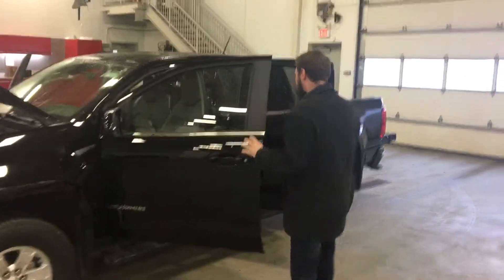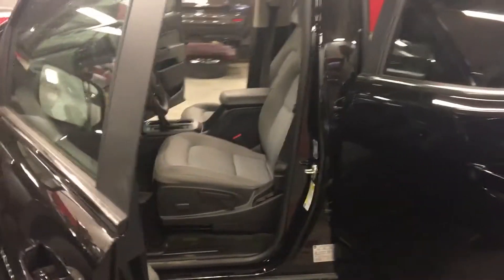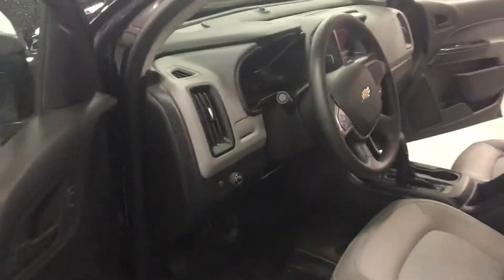Inside of this vehicle, Tom, you're going to have your power adjustable driver's seat, cloth seats, automatic daytime running lights, power windows, locks, and mirrors. You'll see your transmission selector in the middle, backup camera, air conditioning, cruise control. It's a great vehicle all around.